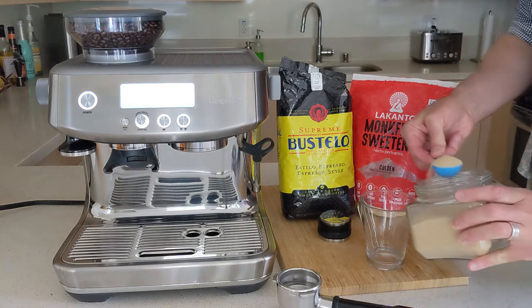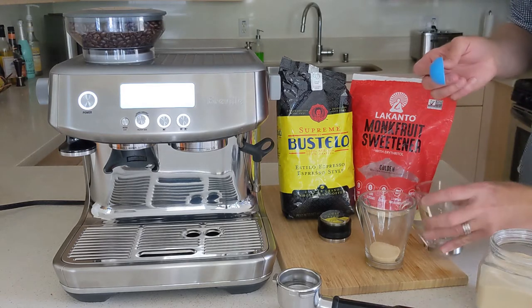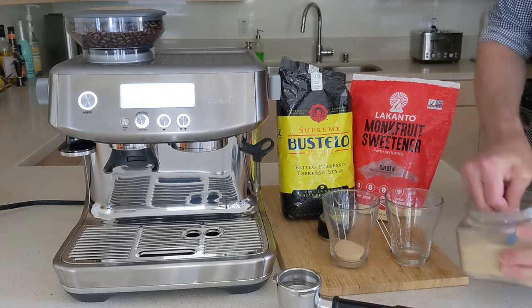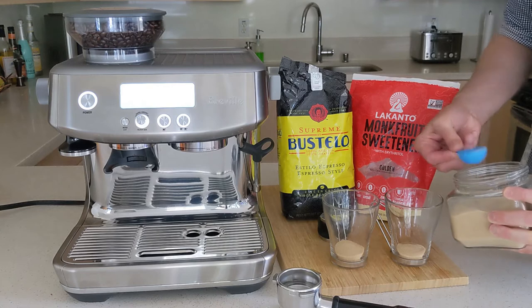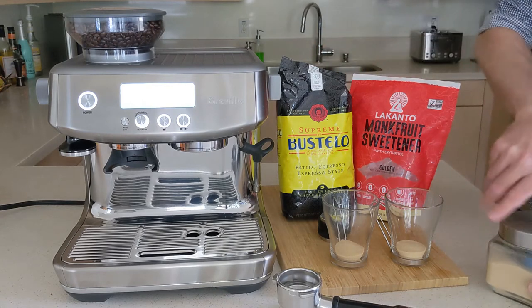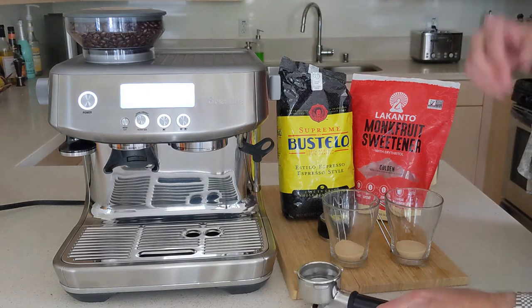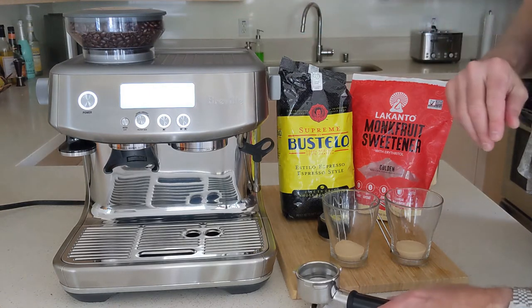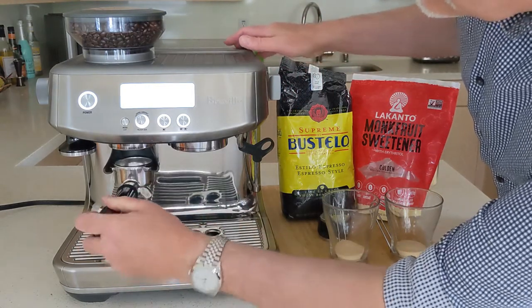We use about one and a half scoops of Lakanto monk fruit sweetener. We've got our Bustelo beans, though we do have a little bit of a mix of another bean in there as well, so the very bottom won't be quite as dark.